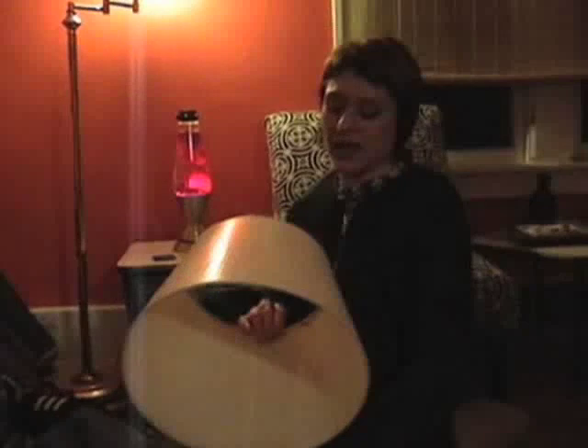Every lampshade has a seam line — that's how they put it together — so use that as your starting spot. Secure the new fabric in place and cut it, keeping in mind you want about a half inch to an inch extra on the outside so that you can fold and glue inward.